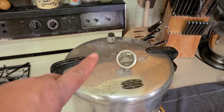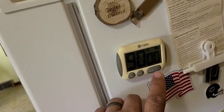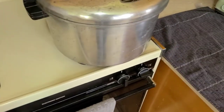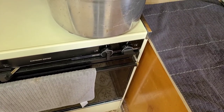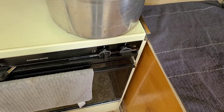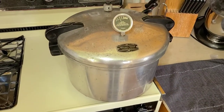We closed that vent after it started steaming steady and purged the pot out. Now we're up to 11 pounds. We're going to start our 90-minute timer and keep watching the pressure. If we need to throttle down the fire we will. The sweet spot on this stove is about medium low once it gets going.